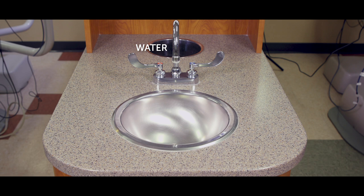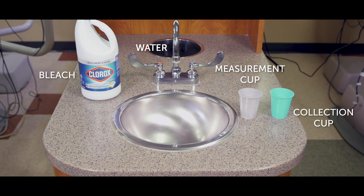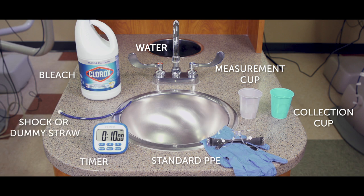You'll need tap water from your faucet, bleach — regular old household bleach — a measuring cup, a collection cup, a timer, and latex gloves. If you're using a straw treatment, you'll need a shock straw or dummy straw. We're using a kitchen timer, but you can use your phone or watch — just make sure you have an alarm to alert you when the time is up.